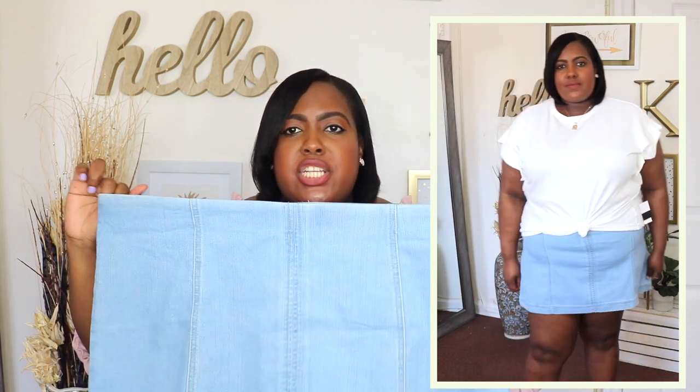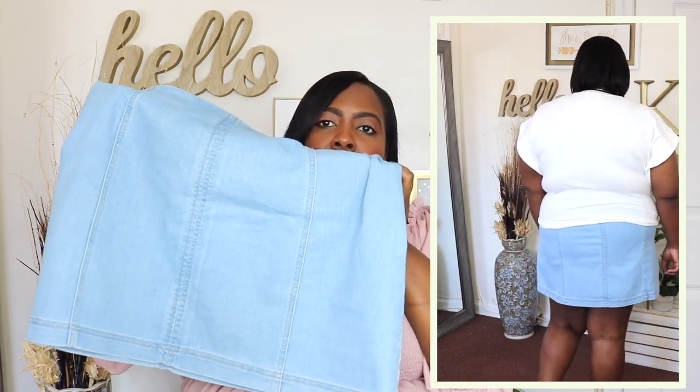I have this panel denim skirt from No Boundaries in an extra extra extra large, which is a size 23, and the price is $9.98. No Boundaries is a juniors line but they do have a plus-size selection available online — at least they do not carry plus size at my Walmart. I absolutely love this skirt. I love how stretchy the waistline is and I love the panel detail going down. It is a mini skirt but unfortunately it didn't work for me because the panels weren't lining up and it was a little tight at the waist. Maybe if it was in the plus-size sizing it would fit more properly. I did pair it with a wide cut-off sleeve t-shirt. So if you have a smaller stomach than me, definitely pick this up. This is such a good price — you could dress it up or dress it down.